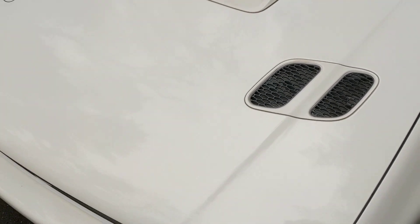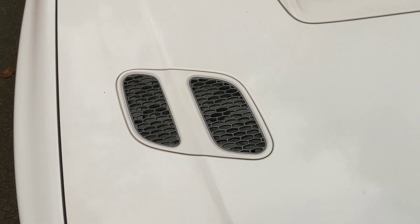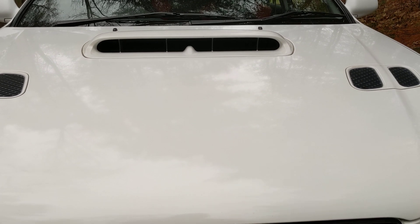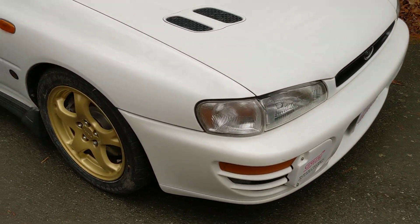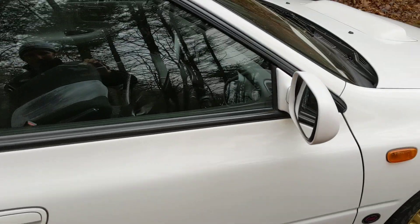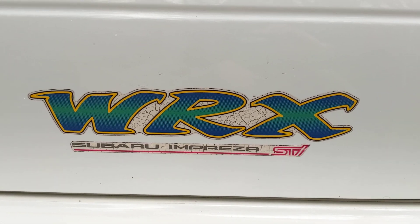Moving up to the hood, some differences between the Version 1, 2, and 3. We have these gills here which are specific to the Version 3, and the intercooler scoop has a little divider in the middle, which is different. The grille as well — a slightly different look from the earlier two cars. The front bumper remains the same, side skirts remain the same, and it still has electric folding mirrors.